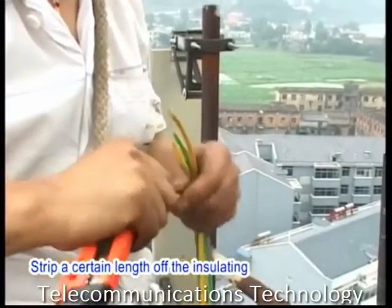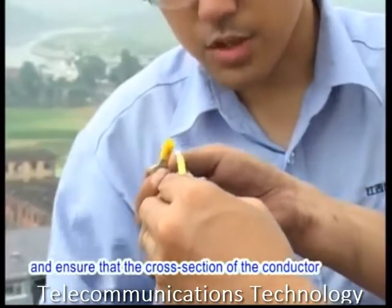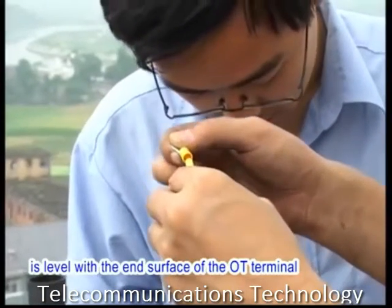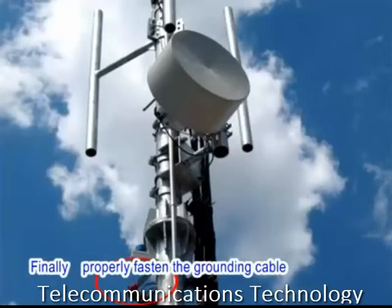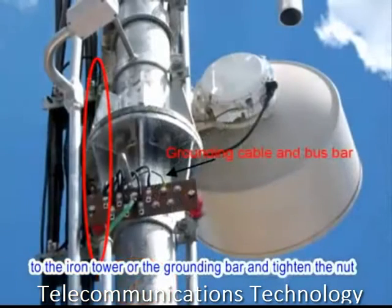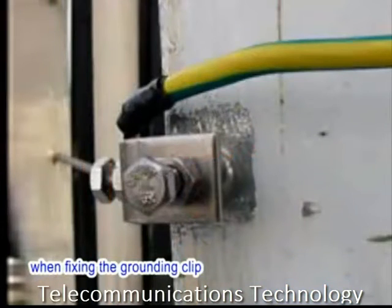Strip a certain length off the insulating layer and expose the conductor. Slide an ODU terminal over the conductor and ensure that the cross section of the conductor is level with the end surface of the ODU terminal. Use crimping pliers to compress the terminal to ensure a reliable connection. Finally, properly fasten the grounding cable to the iron tower or the grounding bar and tighten the nut. Remove the rust and anti-rust paint from the iron tower when fixing the grounding clip.